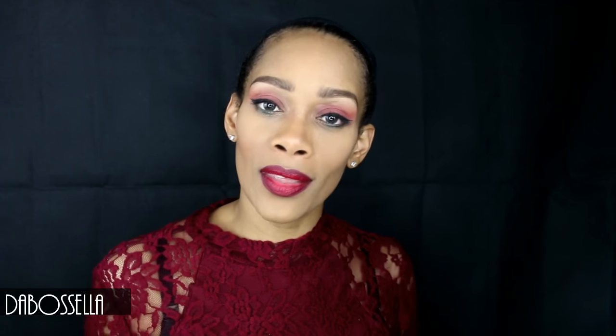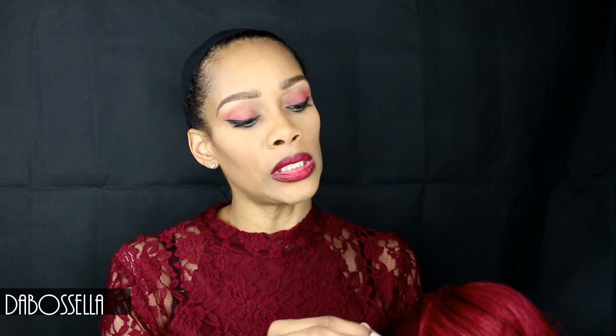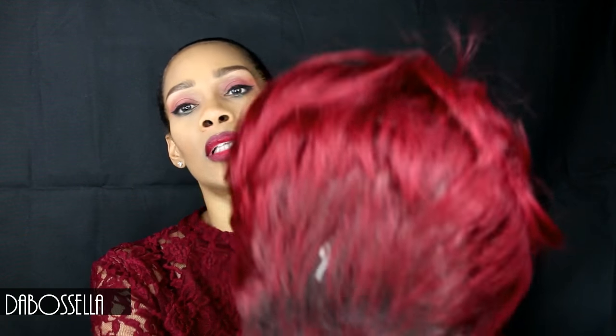Stay tuned — the wig I'll be reviewing today is the Bella Bella Alexis. The color number is RNBUR — burgundy. Straight out of the package she's looking like a bright, super bright red on screen, but she's actually more of a plum-ish red.